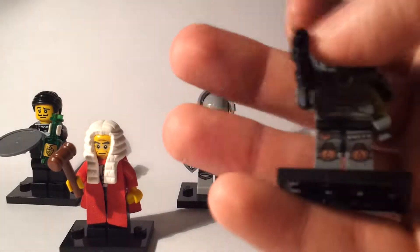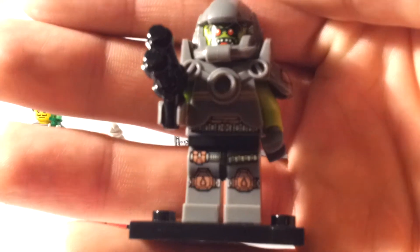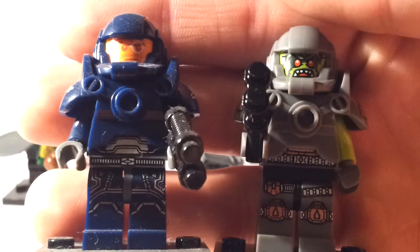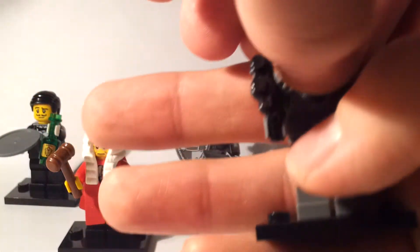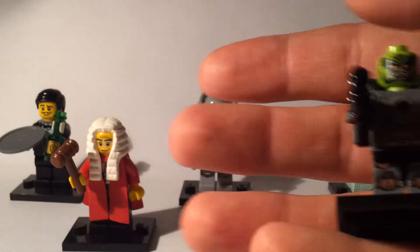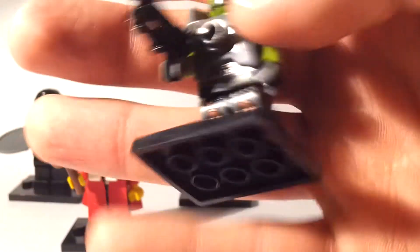Next we have the evil space marine, which I think could be quite a popular figure. It mirrors the series seven space marine figure and has a similar armor piece as before, again with no visor. The best way to spot this one is by feeling for the helmet, which is quite distinct, and feeling for that armor.